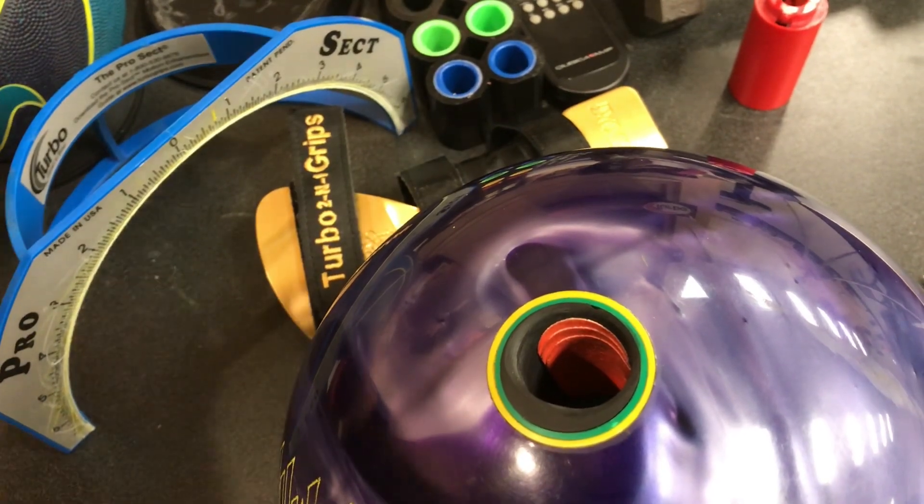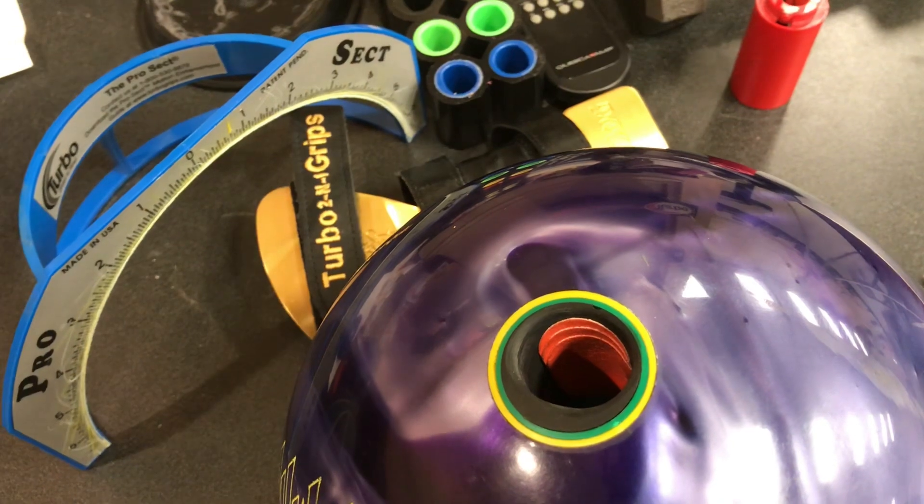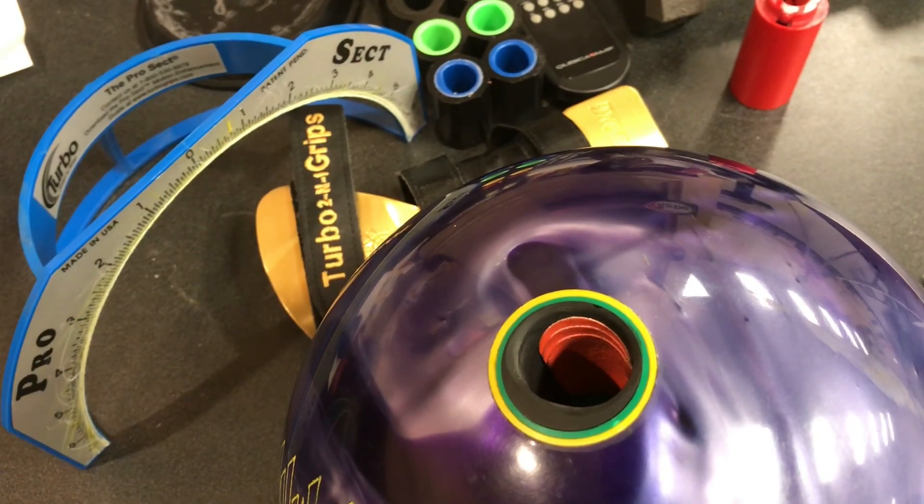Hey guys, JR Raymond here inside Turbo Tech and I want to talk to you real quick about a technique in taping your thumb. As you can see here, I have some tape inserted in here — the grip strips from Turbo inserted in my thumb and they are layered.